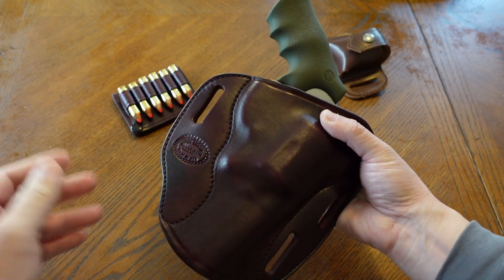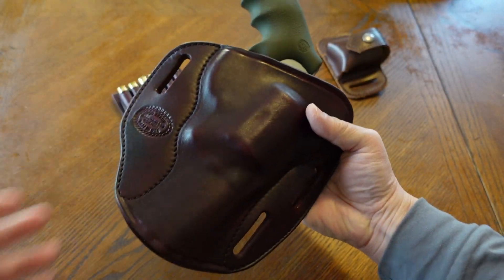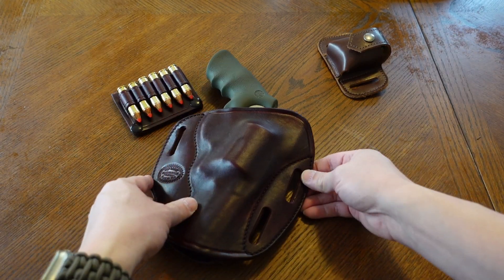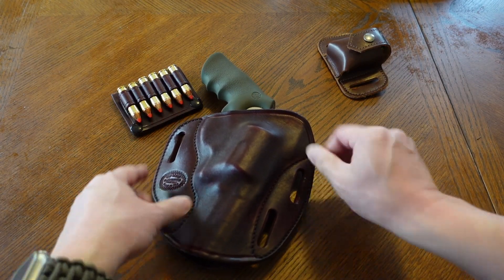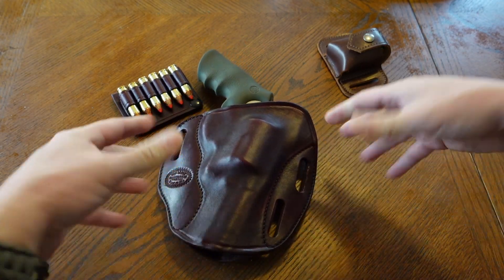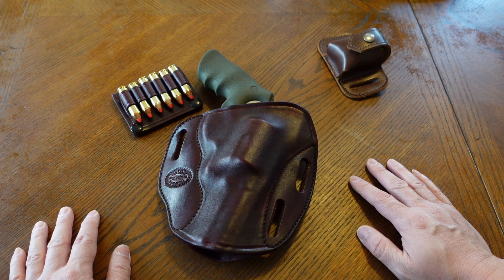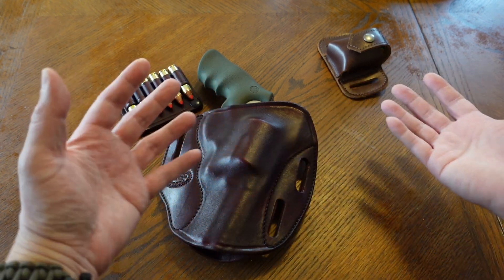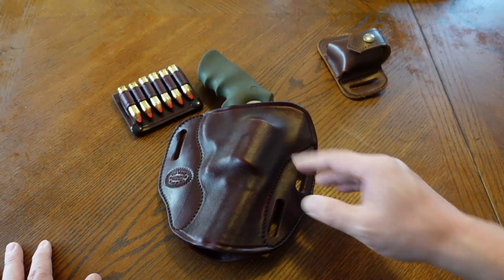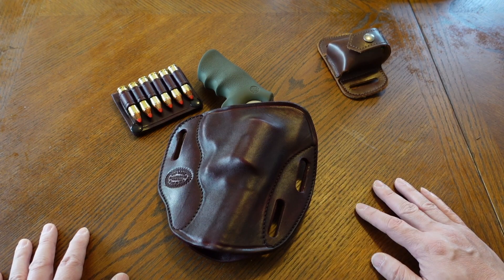You need to wear a double thick gun belt — I believe mine was made by Zack's. They make a double thick gun belt that can sustain this crazy weight. A regular Milt Sparks gun belt doesn't work; it pulls down pretty badly. This is a very heavy gun so you'll have to invest in a double thick gun belt. But I had it on at the grocery store and the mall, under a jacket, and it was working out pretty decently, so I decided to keep doing it.